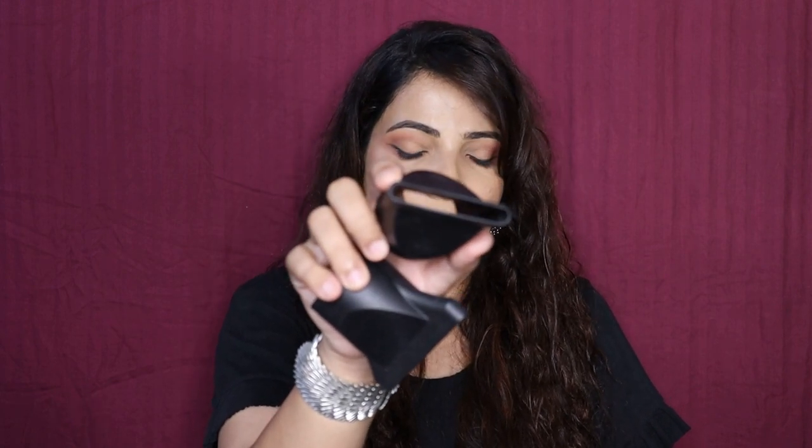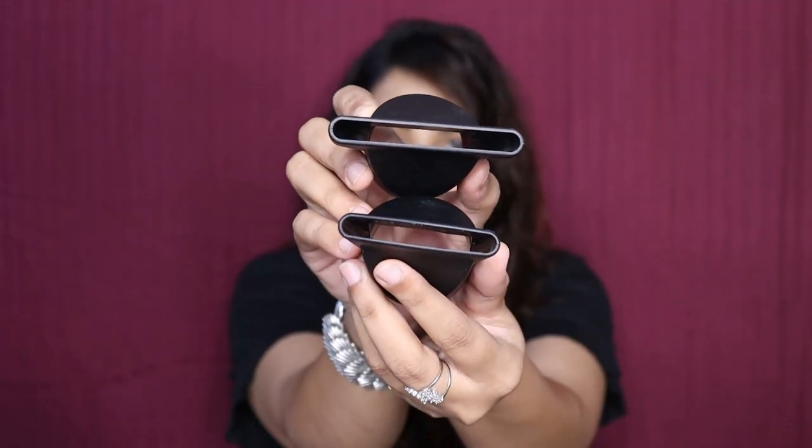It has a one year warranty and you get two nozzles with it, which have a little difference in shape. The air is very concentrated in a particular area, so you can definitely use it for styling. Its cord is 3 meters and it is absolutely 360 degrees, though it is very stiff.